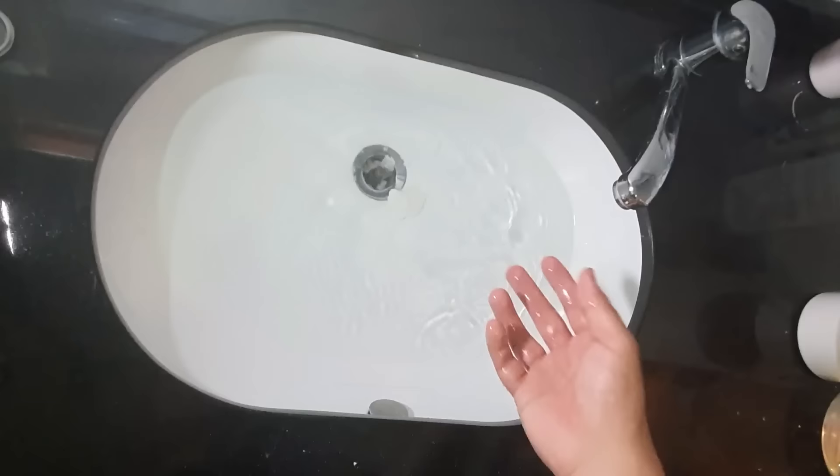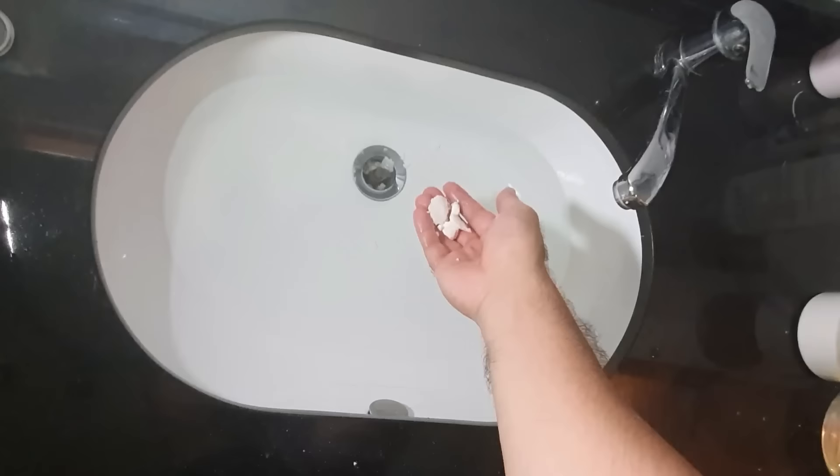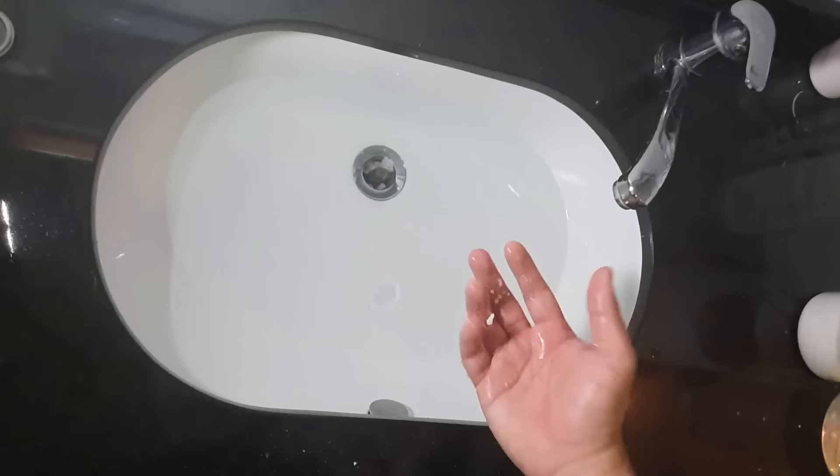Okay, so we're back here again and it didn't work. Look what happened — the baking soda has reacted to form this hard chunk. It's like a rock, and probably that's what I have in my drains right now. I think we've got to come in with some chemical solution and see if that works.